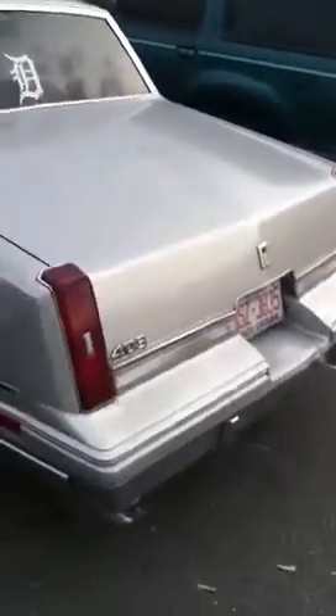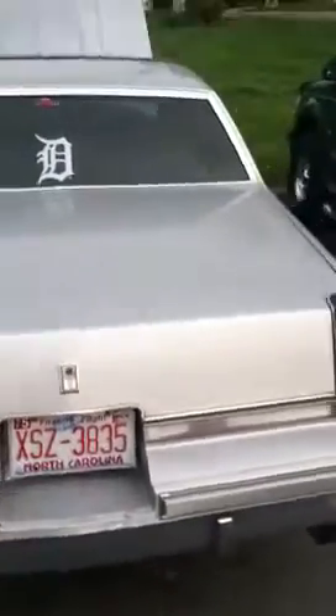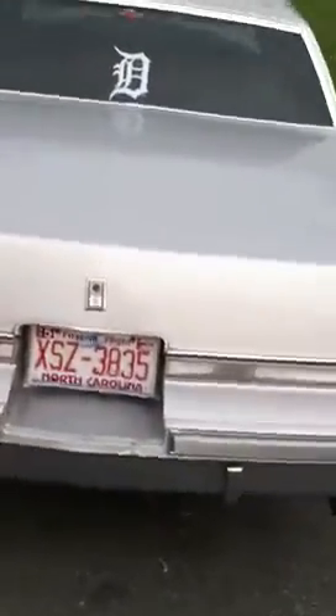All right, another DC exclusive — I want you all to check it out. This is a 1986 T-Top Oldsmobile Cutlass. It's got a 403 in it. Those are dual exhausts on the rear end. She's mean when she starts up. Won't be starting her this video — battery died on me.